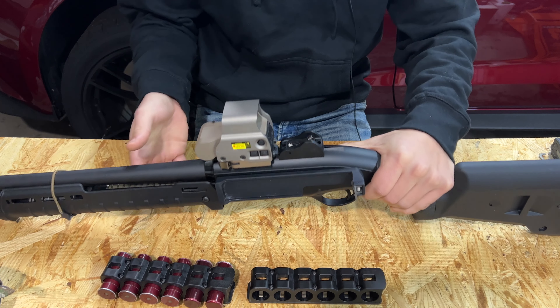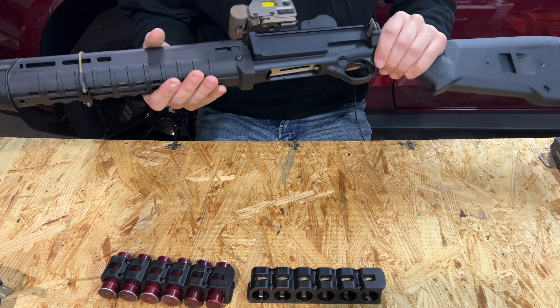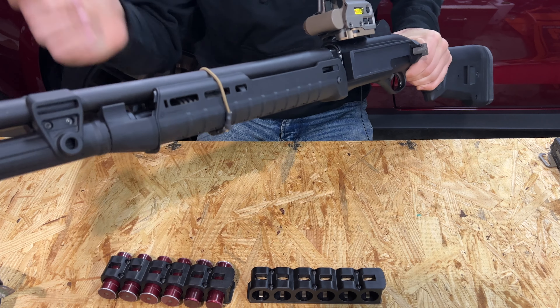This goes along with some more parts for my 1301 and this little build series that I've been doing. Last time we installed the Zhukov Conversion 4N from Aridus Industries. If you guys missed that video I'll leave a link down below.